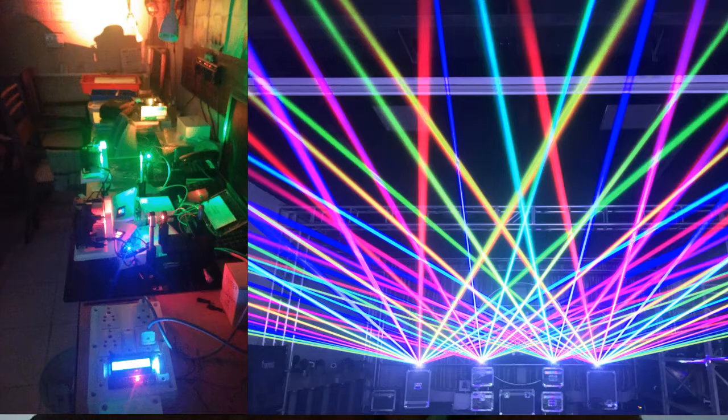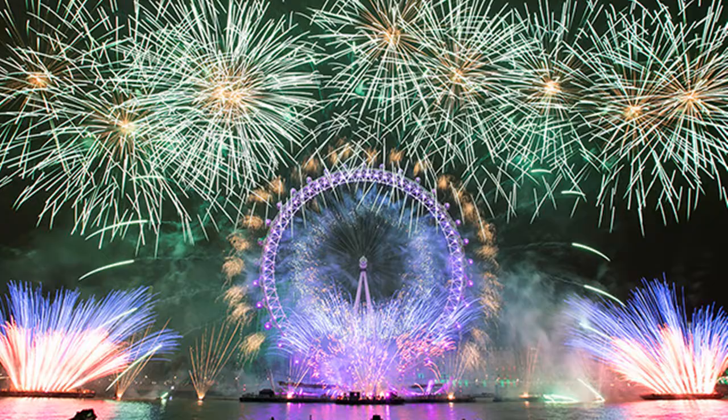This Christmas, this New Year, this Valentine's Day, and every festival is actually a festival of light where we enjoy a lot. So festival of light reminds us of lasers, LED, etc. So we'll see how we can build our own laser.